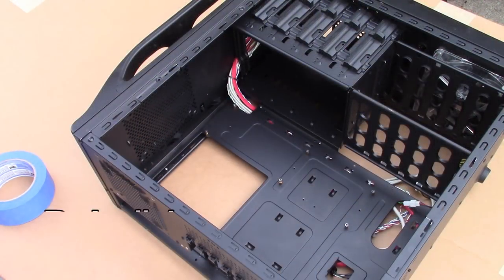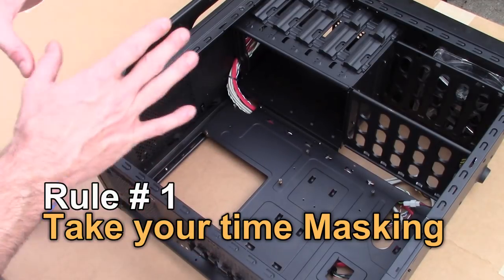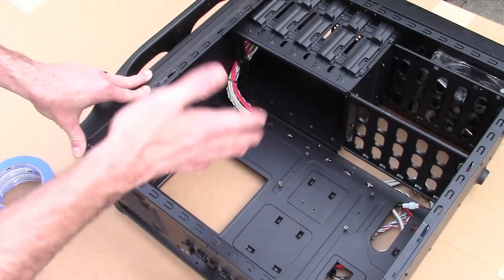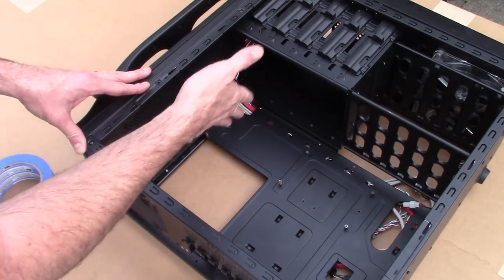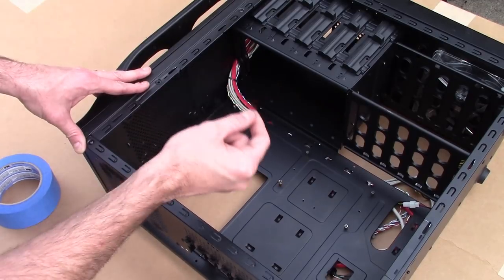The first rule is definitely masking. I'm going to paint this computer case, but I don't want to get paint on the outside or on some of the components. Spray paint is infamous for getting into places that you didn't think it was going to get into. So if you don't want paint on it, make sure that it's masked.